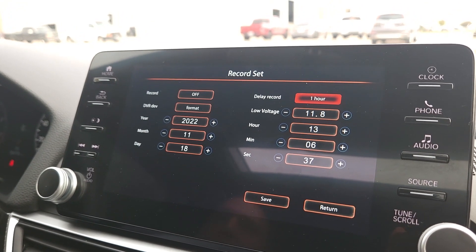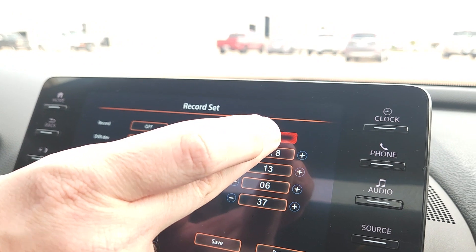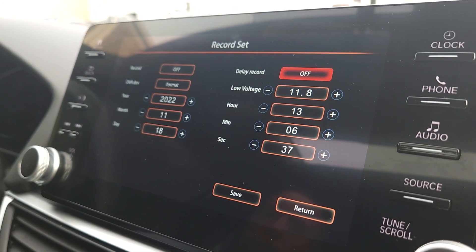For example, if you're driving but don't want to record the first hour through town and only want to record once you're on the interstate, you can set that delay. Another cool use: if you're with a group of cars going to a car event and want some nice shots driving past other vehicles on the interstate, you could set a delay and record that. The files can be taken off the thumb drive and downloaded to your computer. The delay can be set up to 12 or 24 hours, or turned off entirely.